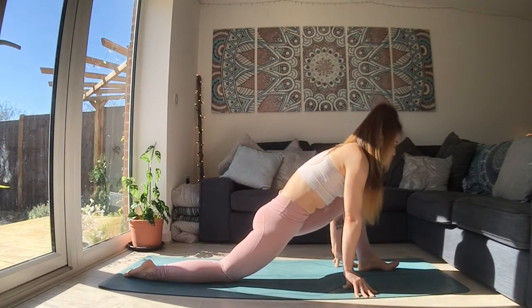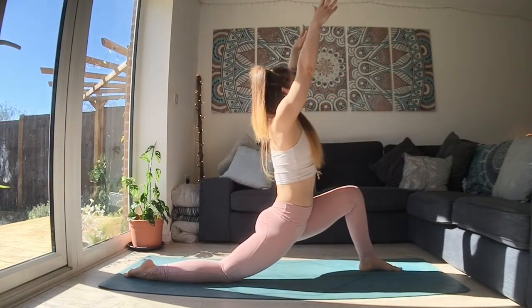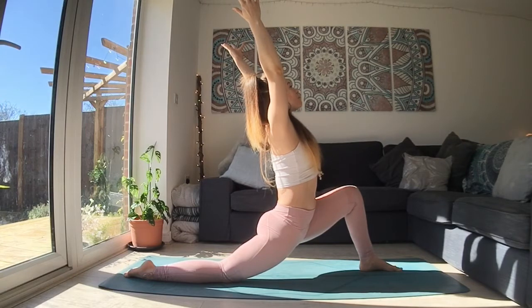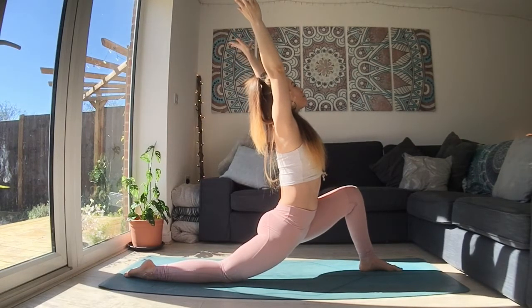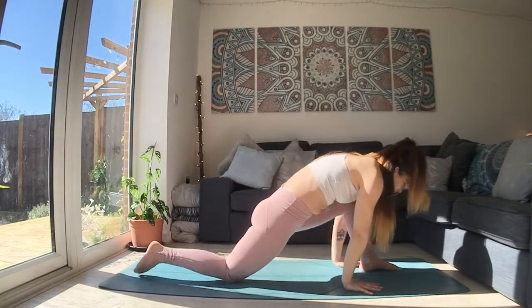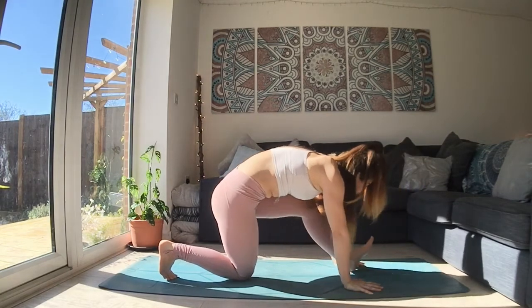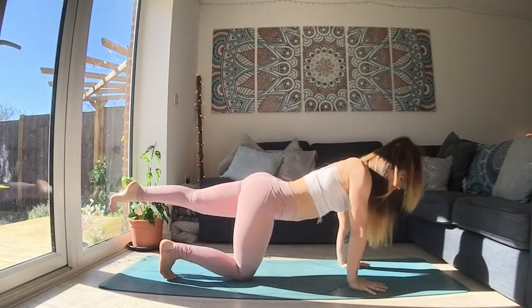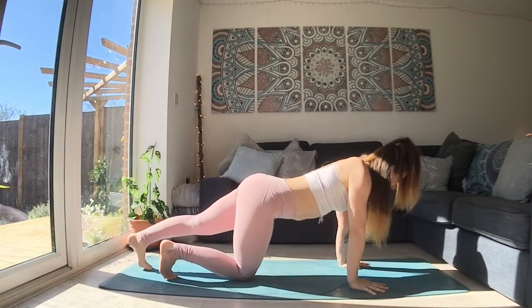The next time your foot comes forward, plant it down. Reach your hands up. Find that low crescent lunge. Press down through your legs. Find power that lifts your upper body. As you breathe out, bring your hands down. As you breathe in, tuck those back toes. And then you have the option to slide that foot all the way through and then hook it back out behind you. Neutral spine. Lower the left toes down.